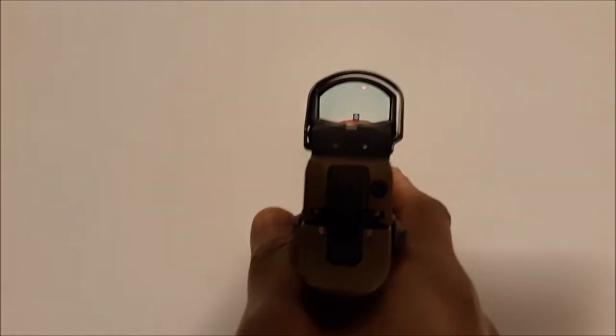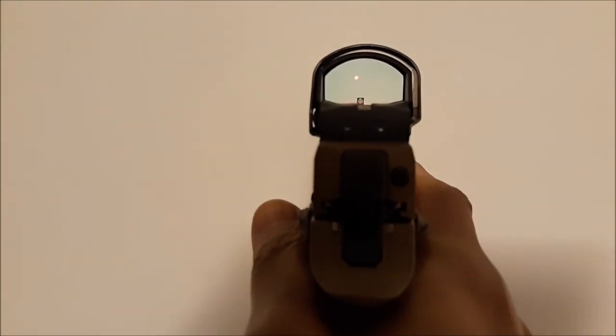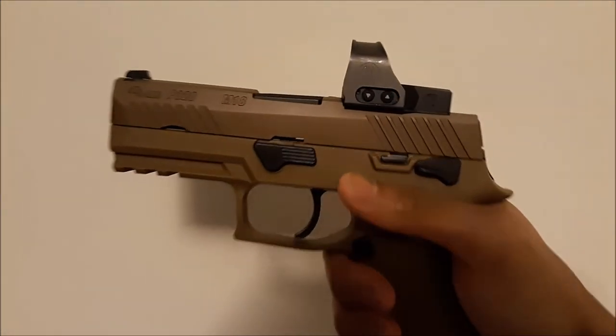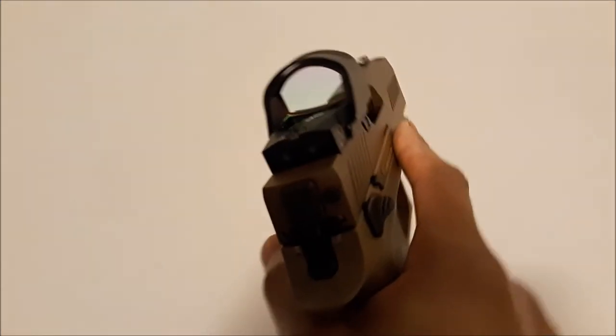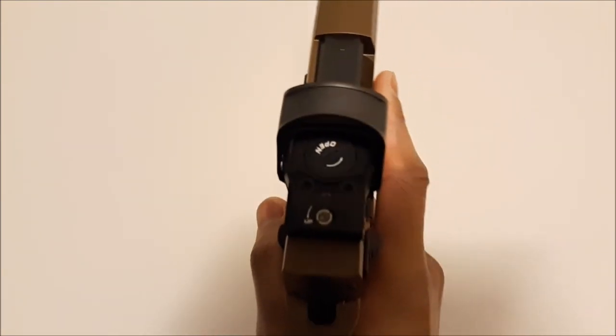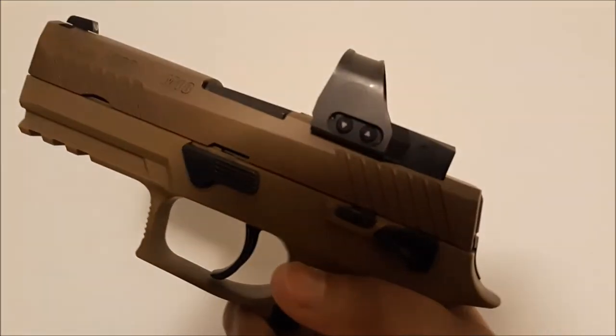A bonus to this red dot is that you don't need any additional plates to have it work on this firearm. You just buy the red dot and the slide is already pre-cut to take the Romeo 1 Pro or the Delta Point Pro.